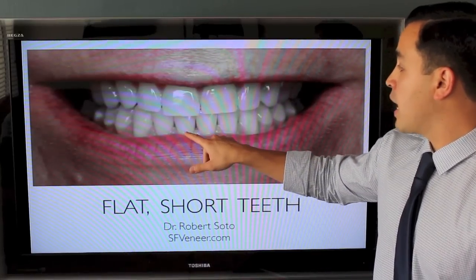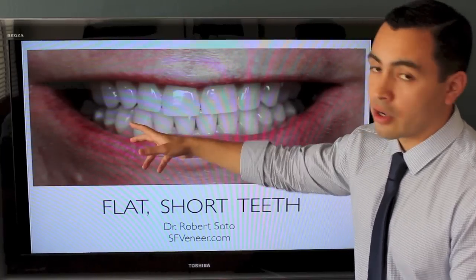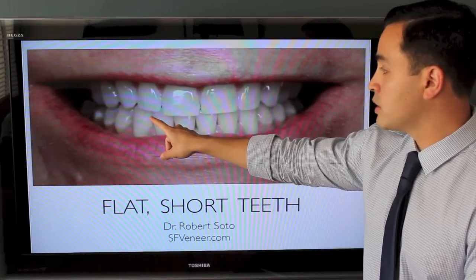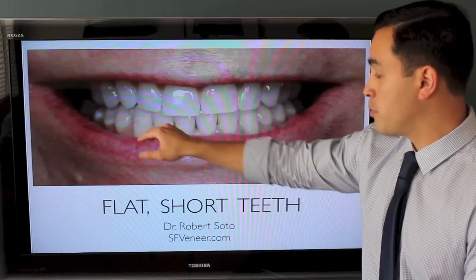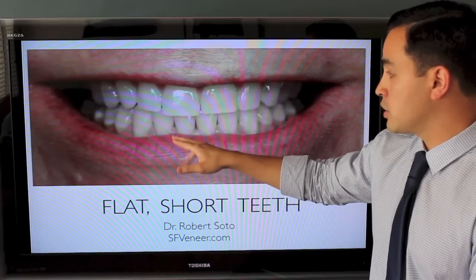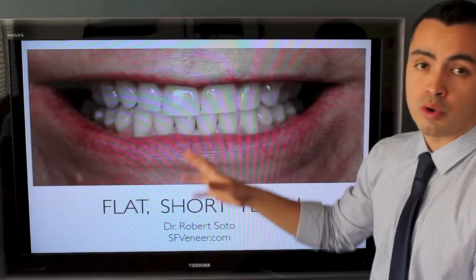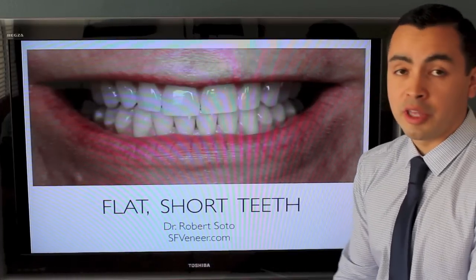Typically we see that all the teeth are a bit longer and usually we have pointed, longer canines. Lateral incisors are usually still shorter than the other teeth but they are more rounded in shape, and same thing with the central incisors — they're usually not flat, they're definitely more rounded.